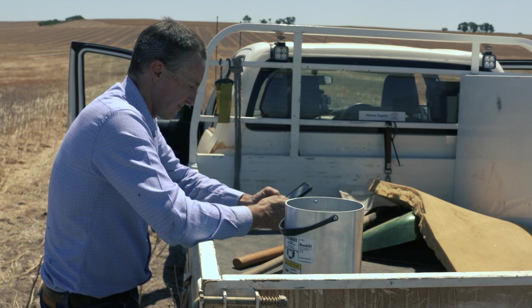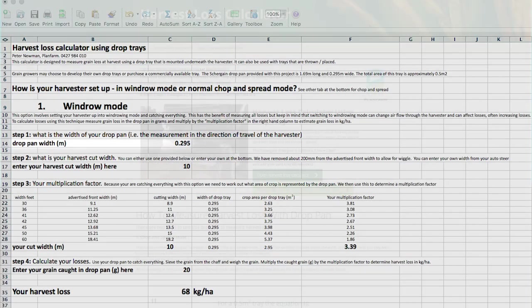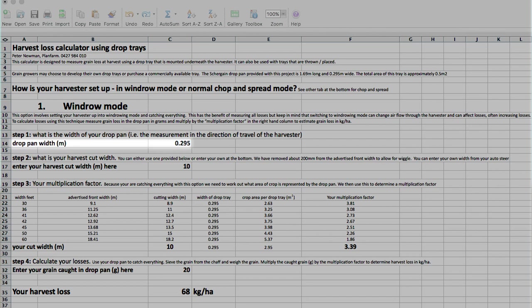The maths can be a little confusing when you're measuring harvest losses. I've created a spreadsheet — a harvest loss calculator. It's on the GRDC website. Look it up there, and you can use whatever tray size, put it into the spreadsheet, and that will help you calculate your harvest losses.